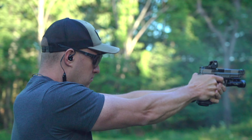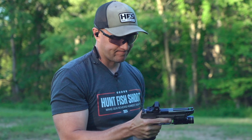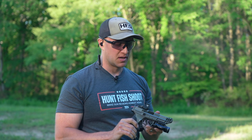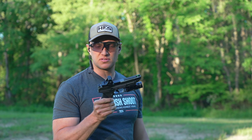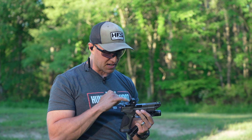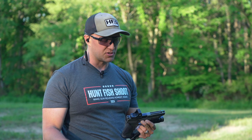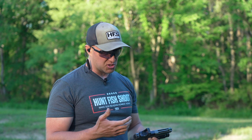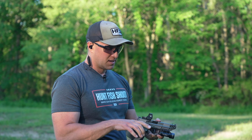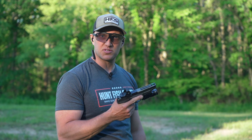The all-new Vortex Defender XL — I think Vortex knocked it out of the park coming out with a pistol optic geared towards the competitive market. I think they left no stone unturned: good emitter, excellent design for keeping that battery door closed, 2032 batteries, good overall battery life, shake-a-wake technology, auto shutoff after 10 minutes, buttons that you can lock out.